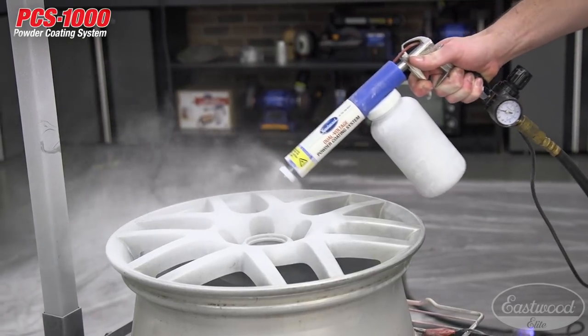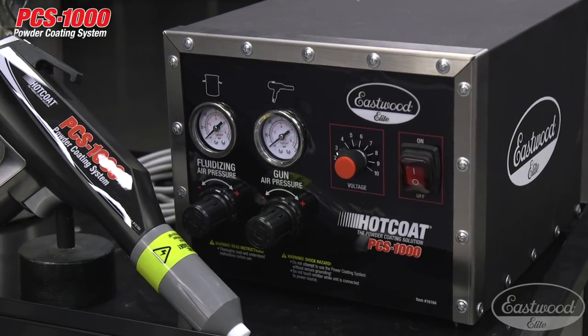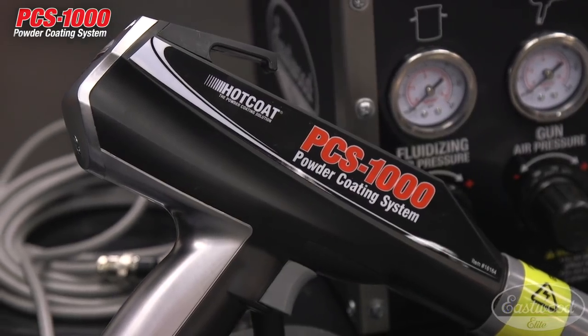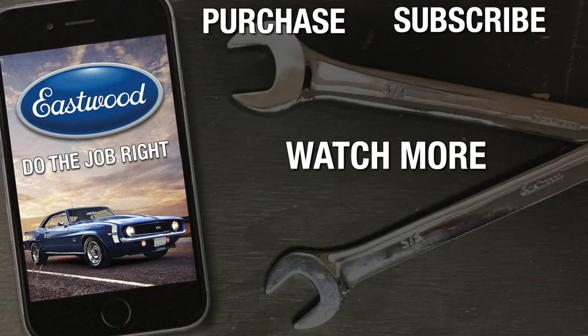If you want to get started with powder coating, pick up our dual voltage unit. You can start with an old kitchen-size oven and do valve covers — have a lot of fun with it. Then as you get more familiar, you can step up to a larger unit such as this one. For more information on our Elite Hot Coat PCS1000 powder coating system and additional videos, simply click the link to visit eastwood.com.